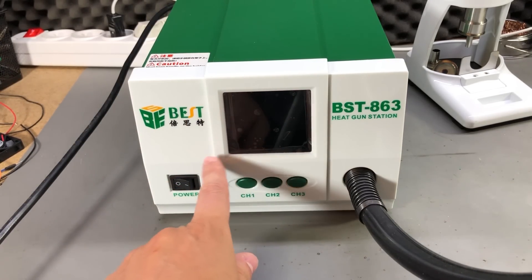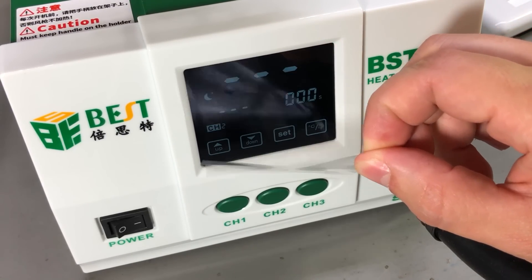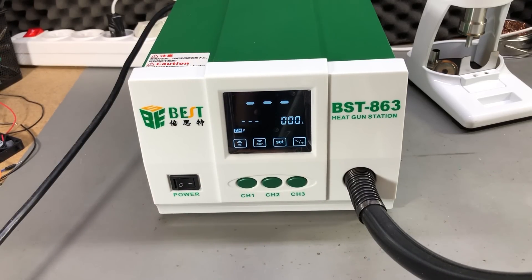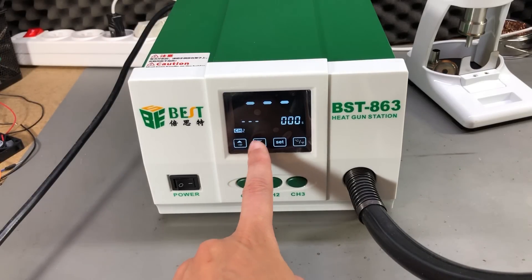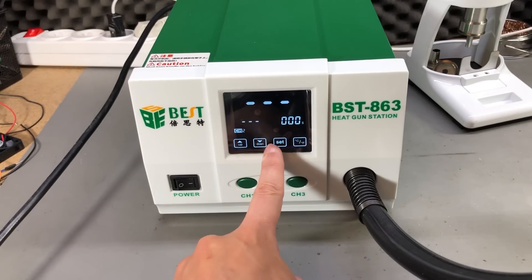On the front we have the mains on/off switch, a big LCD with three switches which I believe can be used for presets. When turning on the unit there is a startup beep — it's kind of annoying, I don't understand why you would want that. There is also an annoying beep for every button you press, so I definitely need to do something about that — maybe later in the teardown we'll see how we can silence the buzzer.